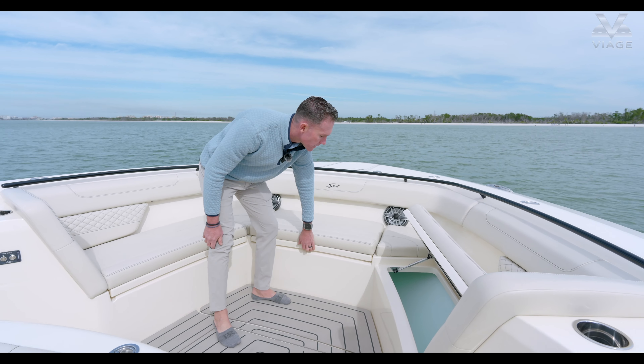This 400 has Scout's midnight edition package — that is additional black accents not only along the T-top but also your handrails which run along the gunnels and also up here in the bow. Something I'd like to add about our bow seating is you have a place to put your hand when you're sitting up there, which just makes it feel that much more secure when you're running.